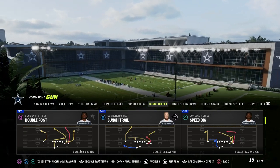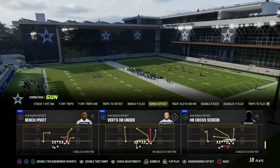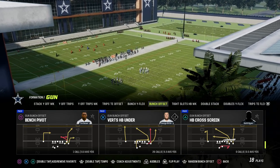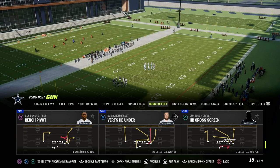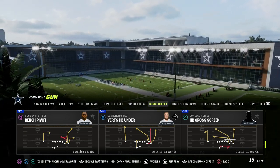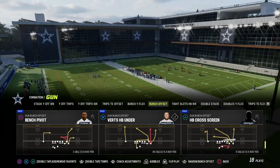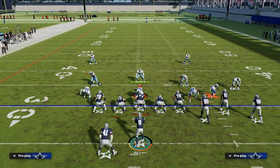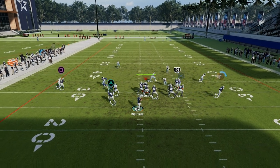I call it seams because we're going to be attacking the seams. You can do this out of any formation in the game, but the way we're going to run this one is with bunch, and we're going to take a look at Verts Halfback Under. We're only going to make one adjustment to this play — we're going to put our running back on a streak and snap the ball as quickly as we can.